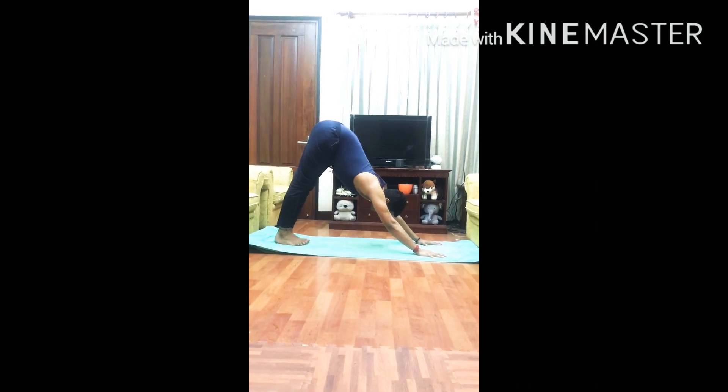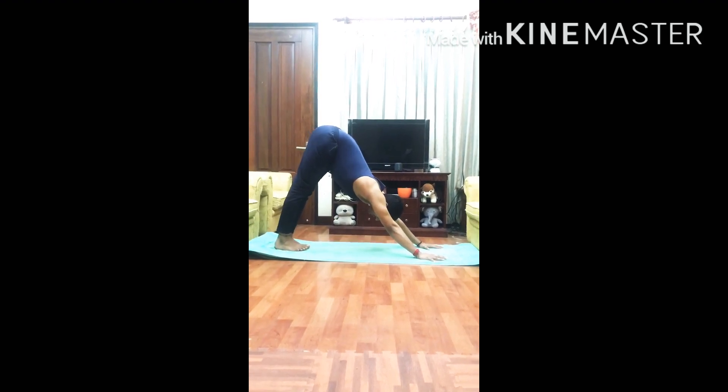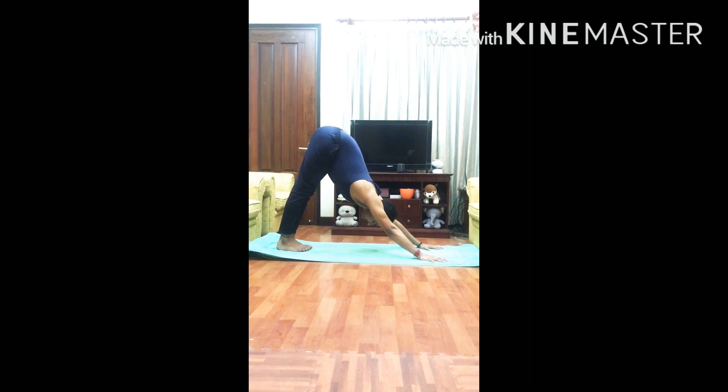Raise the buttocks up and lower the head between the arms, so that the body forms a triangle from the floor. You can stay here for a while.